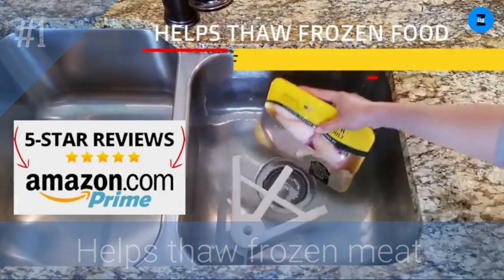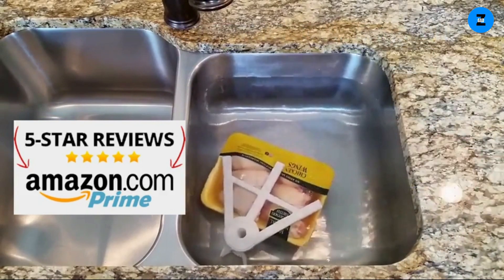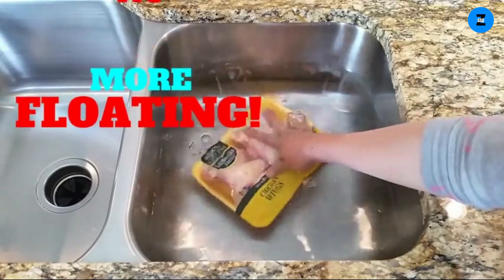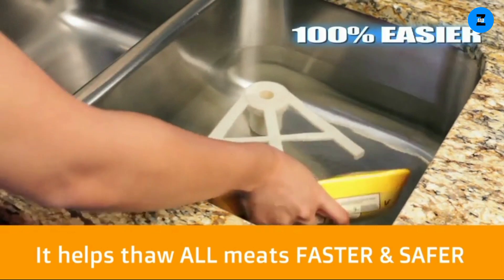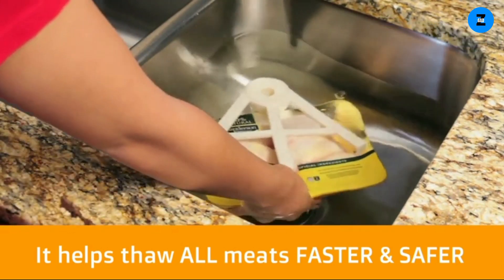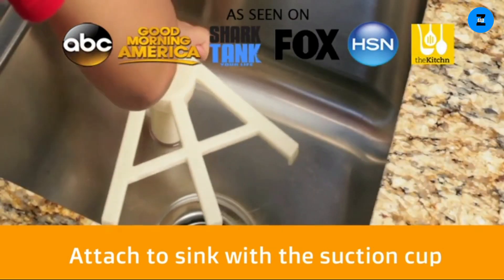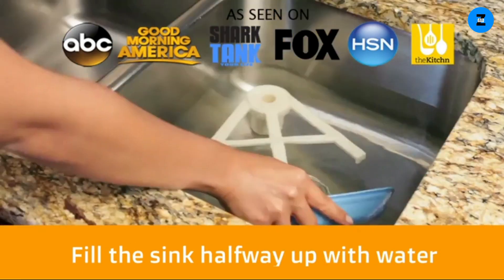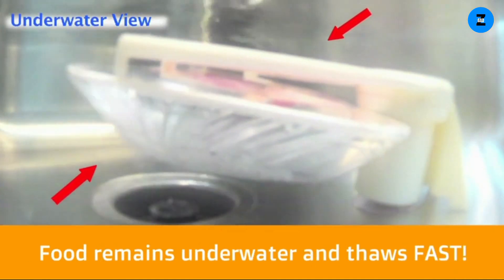Thaw Claw is an innovative device that helps you defrost frozen meat fast, safe, and easy — it's a 100% safer alternative to the not-so-safe microwave. You can safely speed up the process of thawing frozen food using this underwater device. No more ruining food or risking dangerous bacteria by using the microwave or leaving it sitting out all day. Simply attach the plastic Thaw Claw to your sink using its strong suction cup.